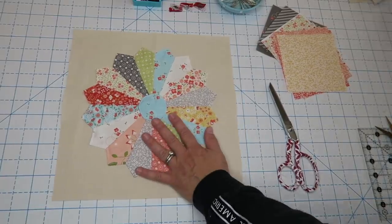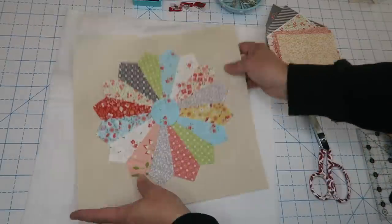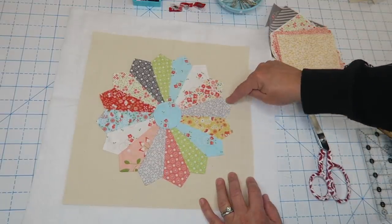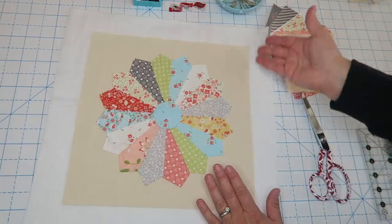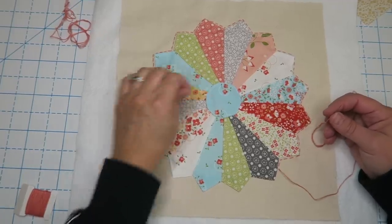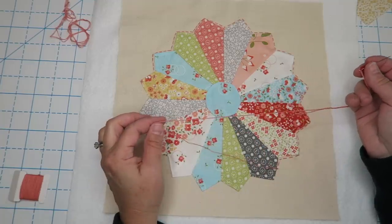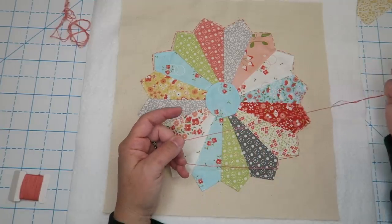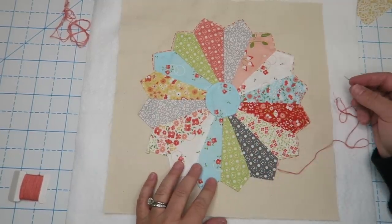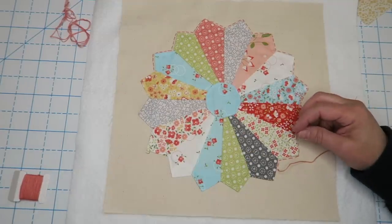Here's our finished Dresden. I'm going to take my batting — you could also use fusible fleece — place that on there, spray baste it, and then run another set of stitches around the outside just to adhere it to the batting. I decided my machine stitching didn't quite pop enough, so I dug through my stash and found some floss that matched my fabric. I decided to do some little hand quilting stitches around the outside of my Dresden — I think it makes it look a lot cuter.